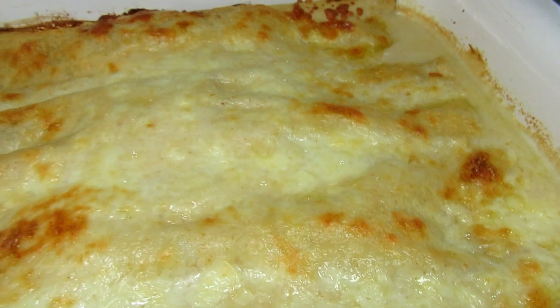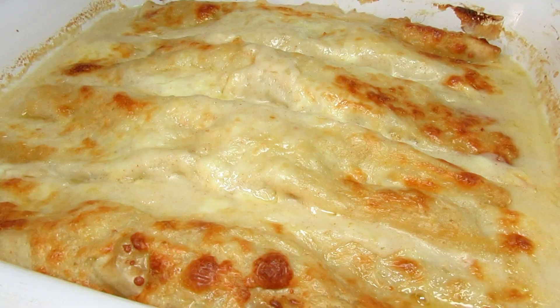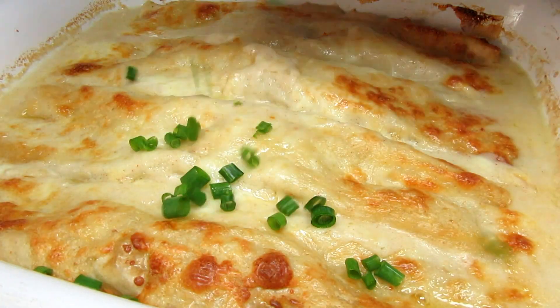Keep the oven door open a little bit and watch the enchiladas the entire time while broiling — you don't want them to burn.